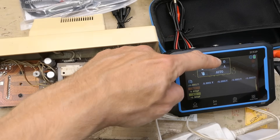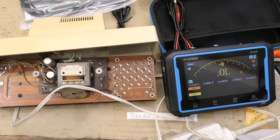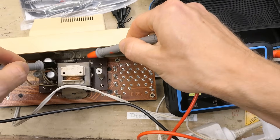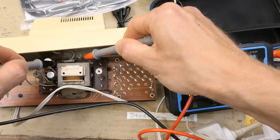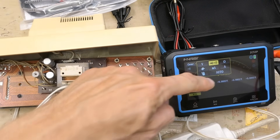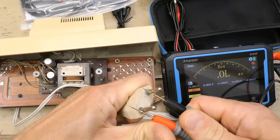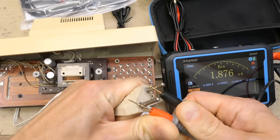Let's choose a continuity test — this is a diode mode. Here is the continuity test and it should beep. Let's measure the fuse — it's not open circuit. So let's choose resistances and measure on the plug to see the resistance of the primary of the transformer — 1.8 kilo-ohms.